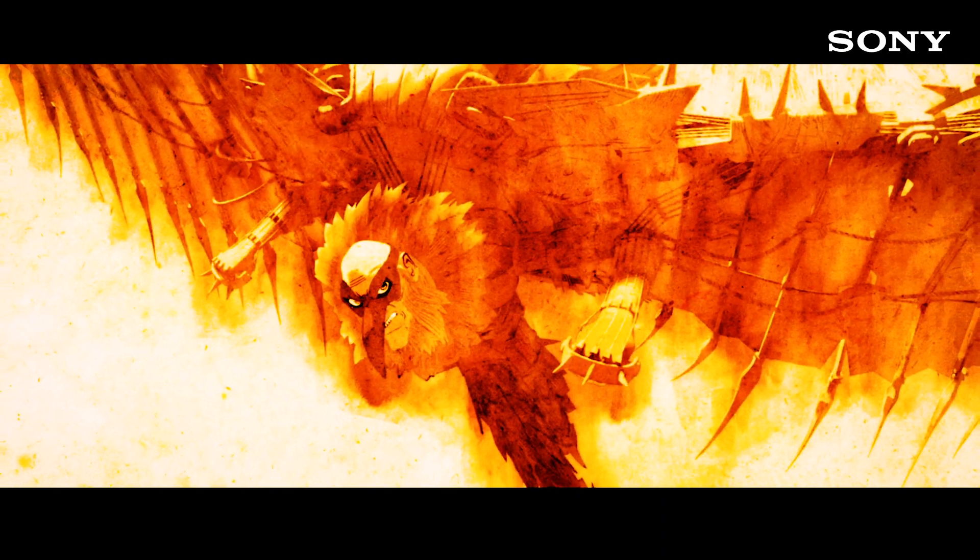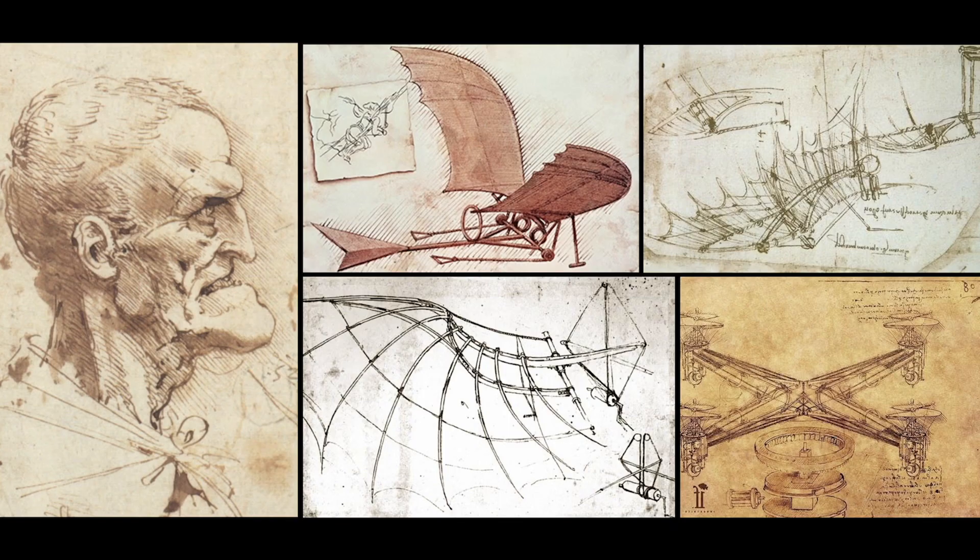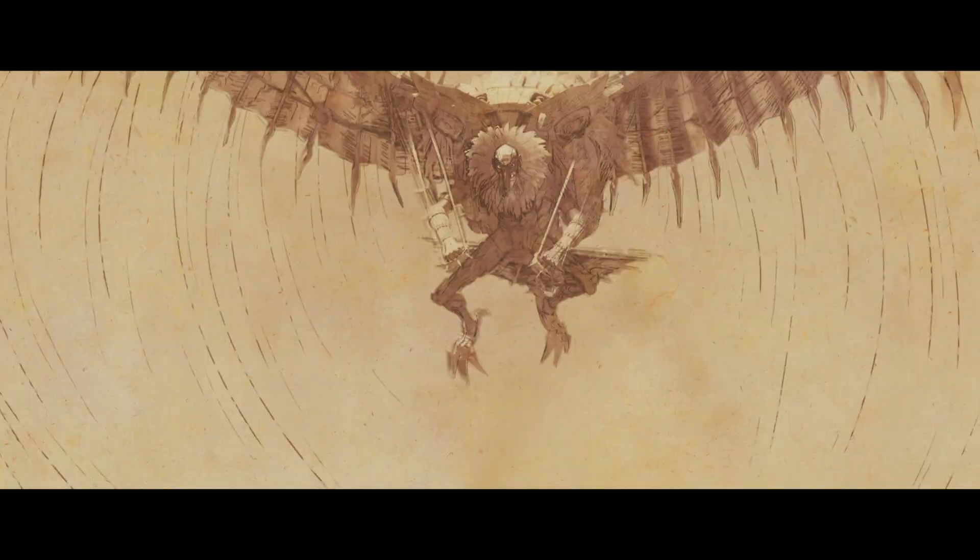The Vulture was the most complicated character we've ever created. His designs were based off of da Vinci style artwork, and every aspect of him had to be in that style. He had a very detailed model. He was covered in feathers, some of them made of wood. He had pulleys that were attached to other hinges on his wings.